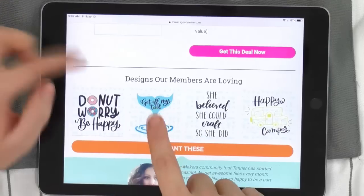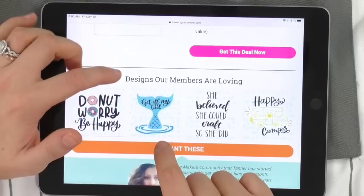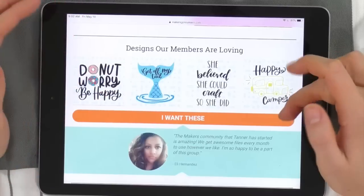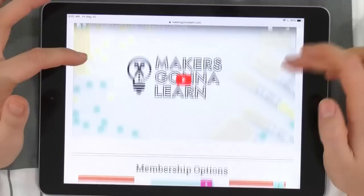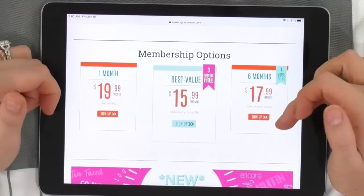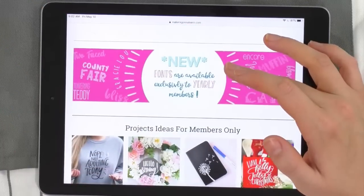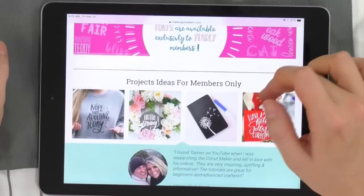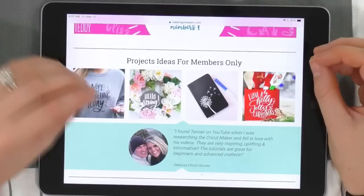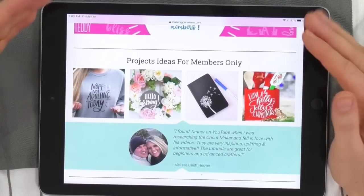The yearly membership is our best value tier. You can see some project inspiration here — like the little print-and-cut car decal design that says 'Get Off My Tail,' which is so cute. You can see the membership is broken down in several tiers: monthly, six-month, and our best value — the yearly membership. Fonts are only available to yearly members. I love seeing project inspiration; it really gets me going to see what I can create.